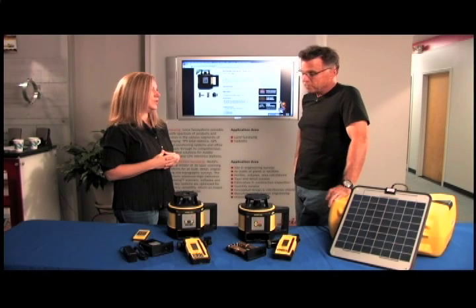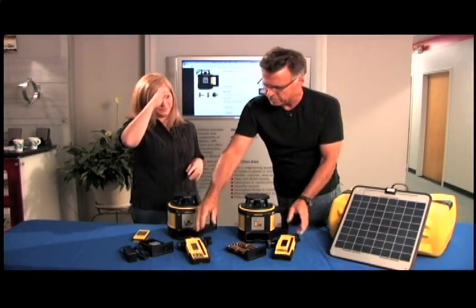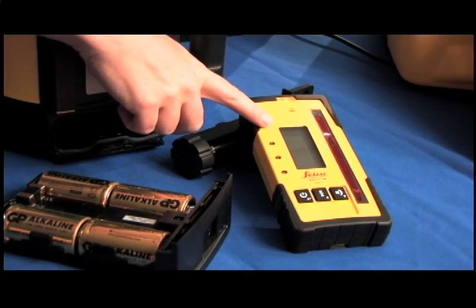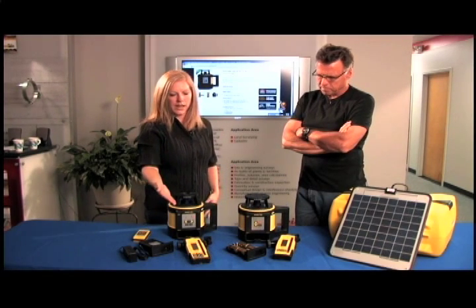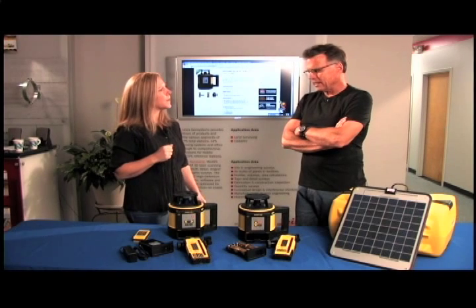Let's talk about the business end — this is what's generating the beam, and this is what's capturing the information. So let's talk targets. There are three targets available: your basic model picks up horizontal laser, there's a digital model available, and the high-end smart target with smart lock features.